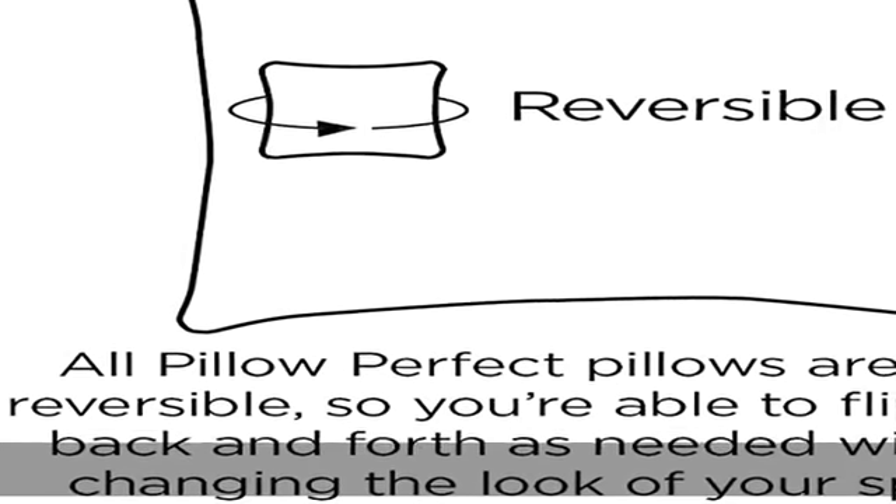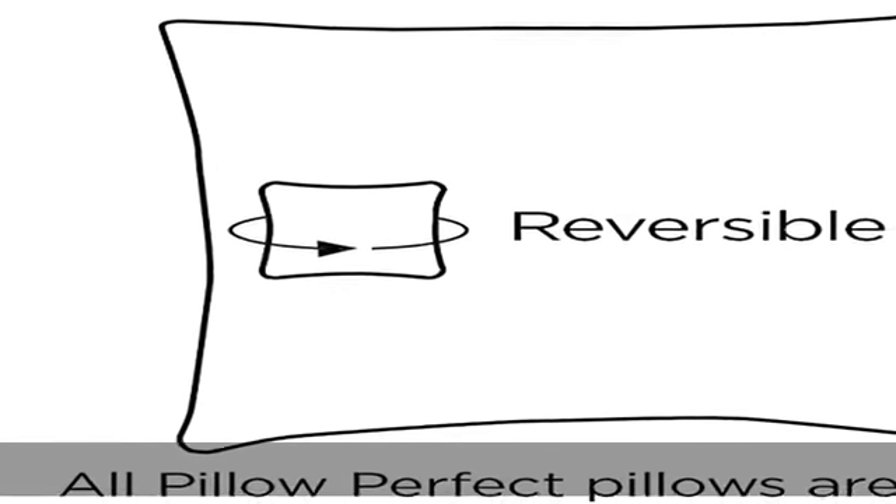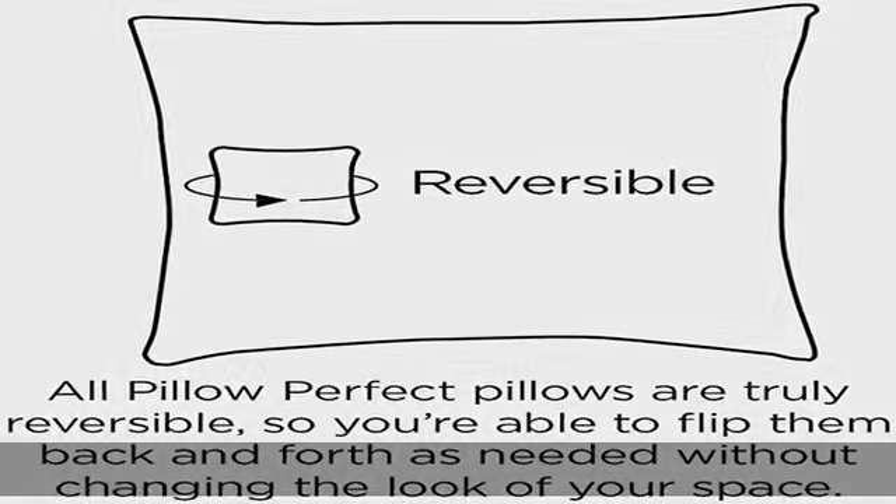Measures 45 inch length x 18 inch width x 2.5 inch depth. Measurements may vary up to 1 inch since item is handcrafted.